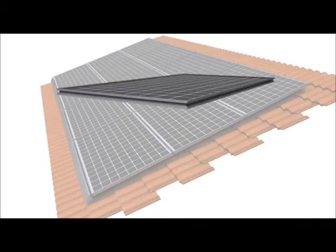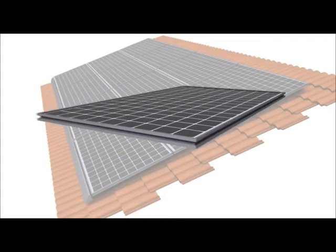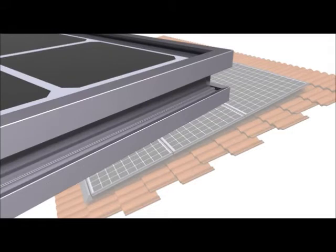ZS Tile utilizes ZEP-compatible PV modules that are manufactured with Zepsolar's innovative ZEP-Groove frame design and are designed to receive Zepsolar hardware that locks into the ZEP-Groove. Visit zepsolar.com for a list of ZEP-compatible PV module manufacturers.